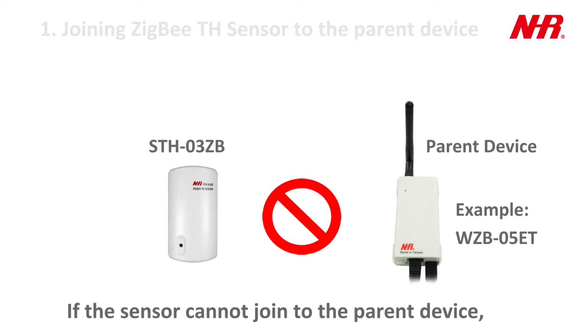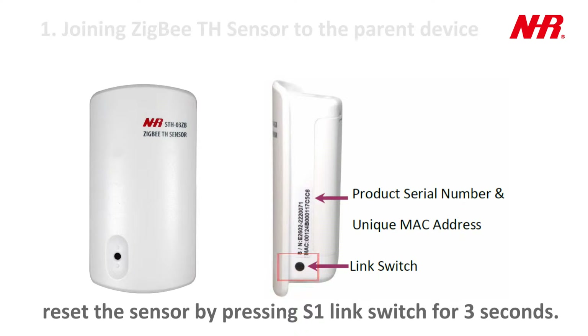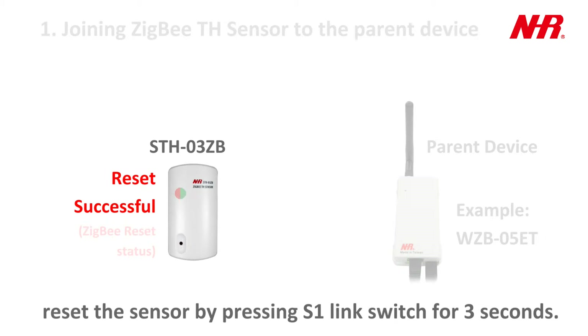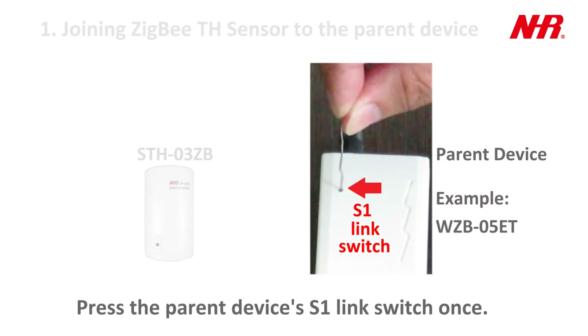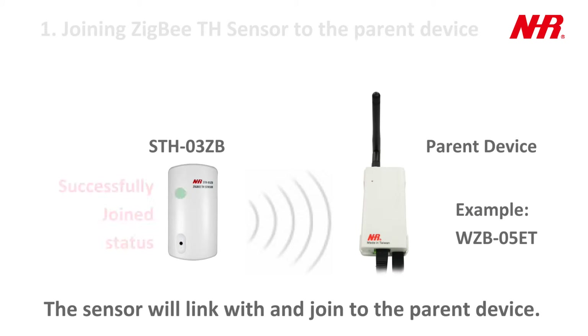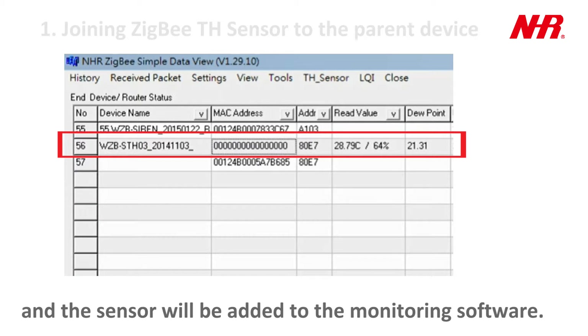If the sensor cannot join to the parent device, reset the sensor by pressing the S1 link switch for 3 seconds. Then press the parent device's S1 link switch once. The sensor will link with and join to the parent device and will be added to the monitoring software.